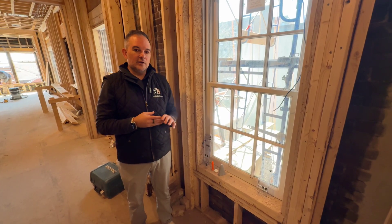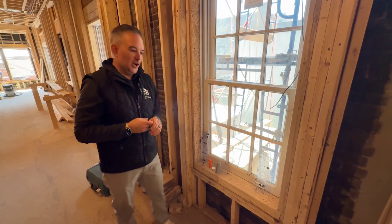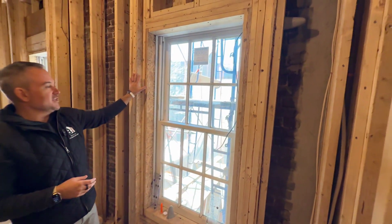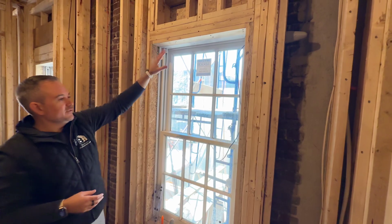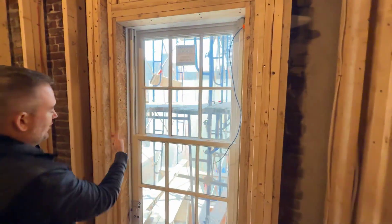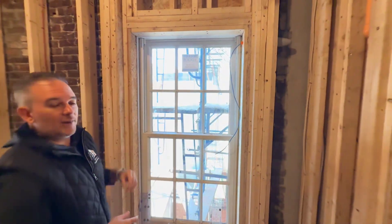Today we're talking about how to wire and prepare for a palladium wired shade. If we look at the window casing in this example, it's completely framed out. We have our jam on the window side here and here, and then we had to prep our window.